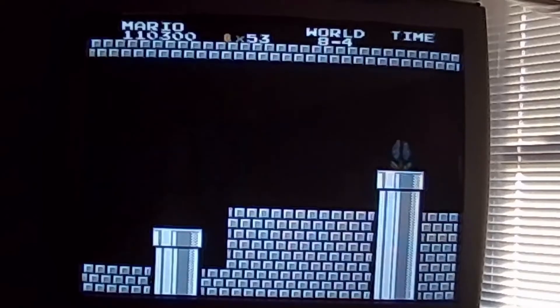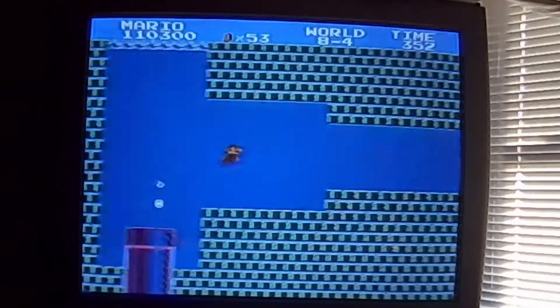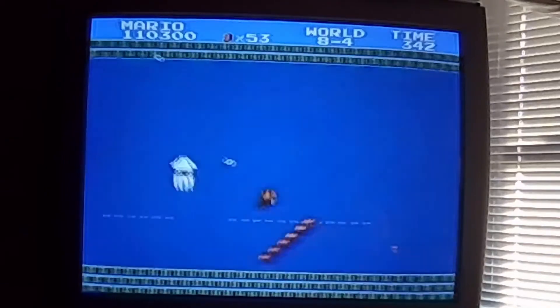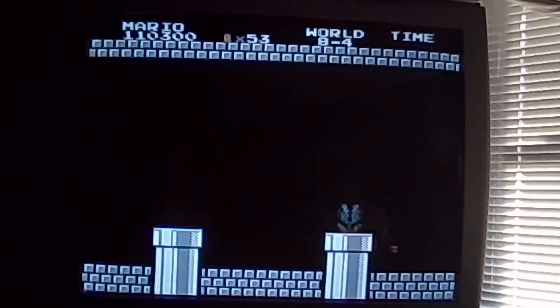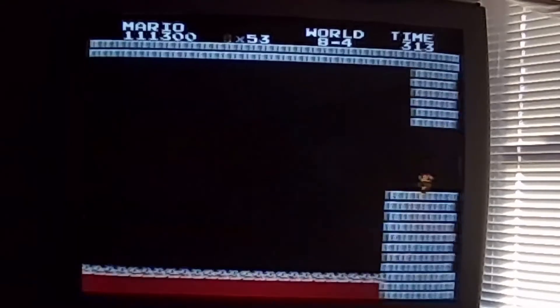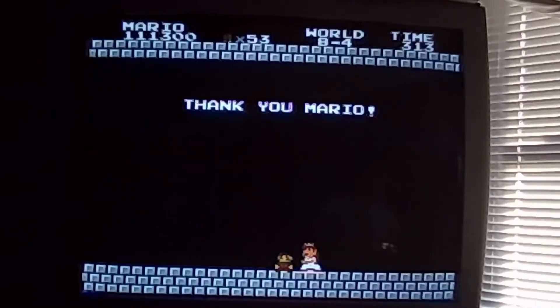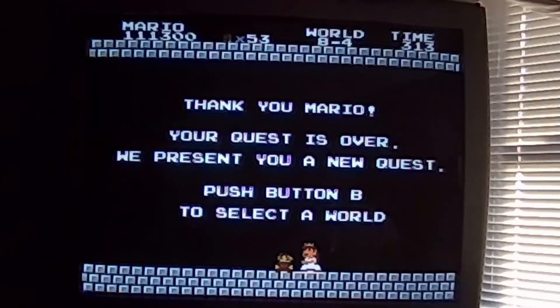Yes! Yes! Yes! Finally! Oh my god! Oh my god! Okay.